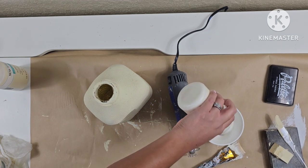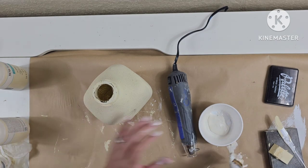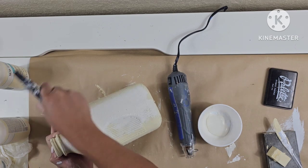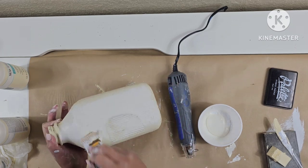Jumping back to the jar, I'm going to do a coat of white on this one as well and bring back the yellow on it too. I'm going to start brushing on the white — I'm not going for a really finished look since I am going to be distressing it and bringing back the yellow, so I'm not going for full coverage.